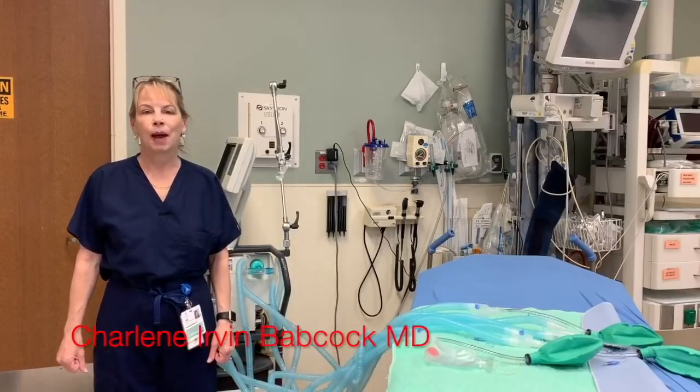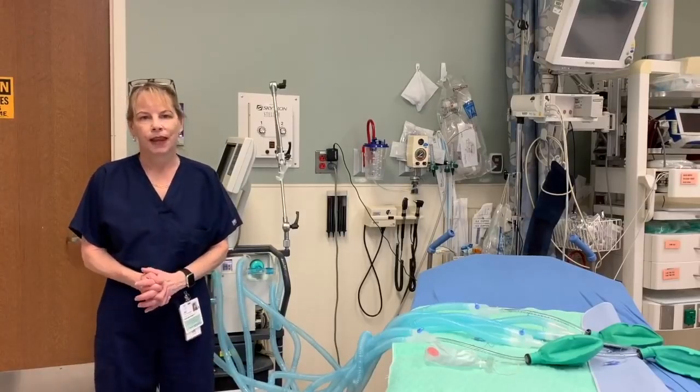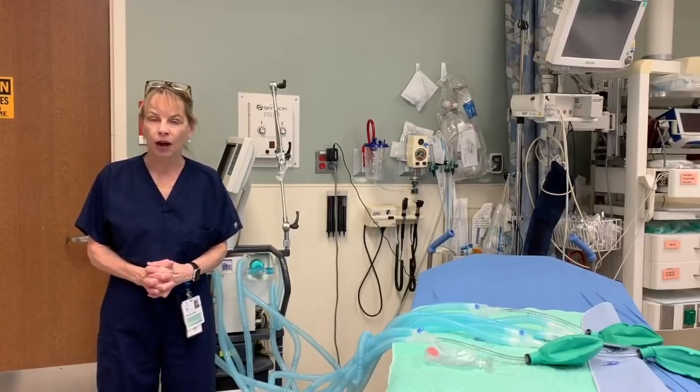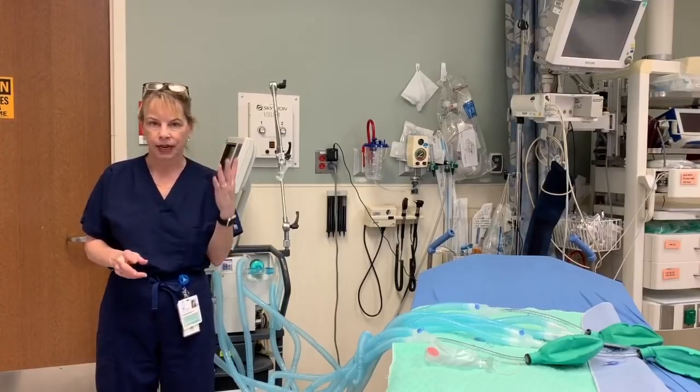Hi, my name is Dr. Charlene Irvin Babcock and I'm a practicing emergency medicine physician in Detroit, Michigan. In this YouTube, I'd like to show you how to modify one ventilator to ventilate two or four patients simultaneously.